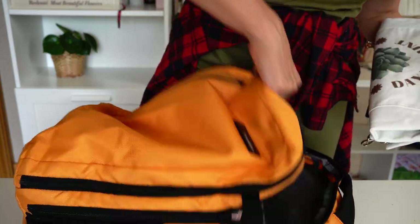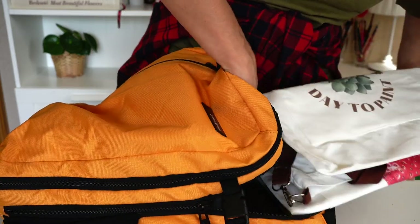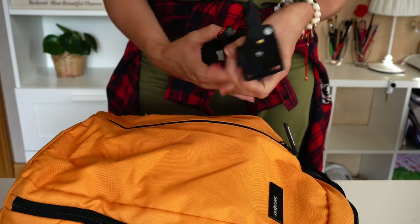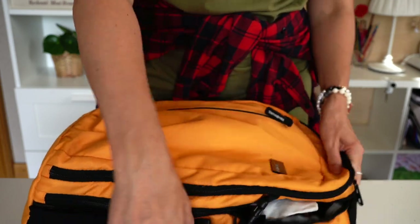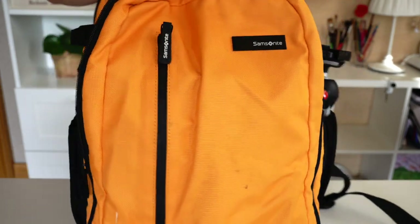Girl with bags — better to have some extra! I'm also taking a tripod for my camera and phone, because I'm filming while I'm traveling and filming what I'm painting or sketching.